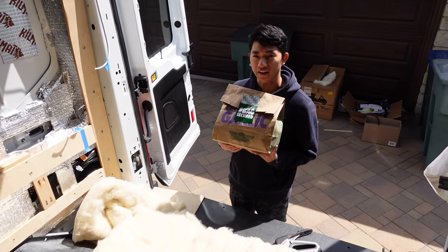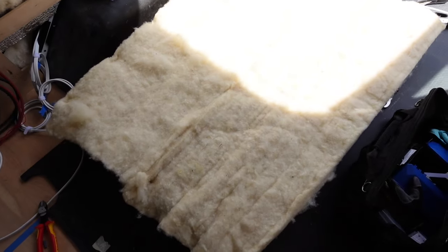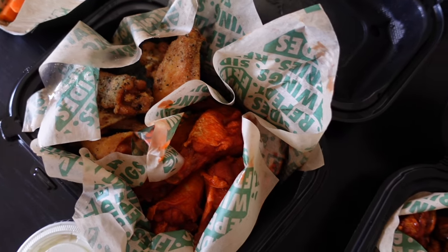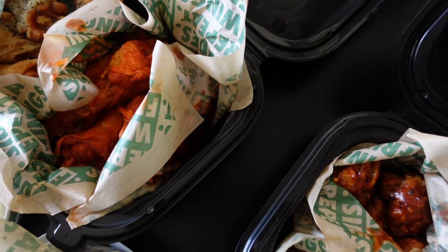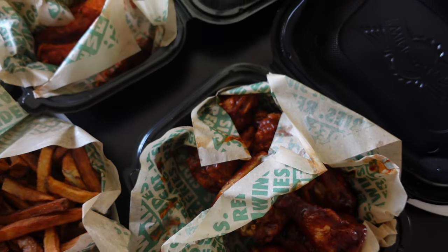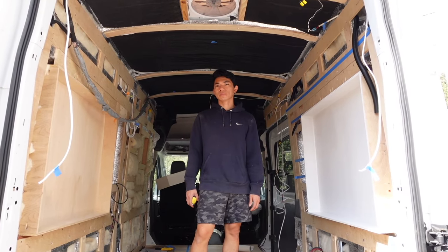Wing stop just got delivered — lemon pepper, classic hot, seasoned fries, barbecue, and atomic. But that's our reward after we get this bump out installed. Moment of truth!